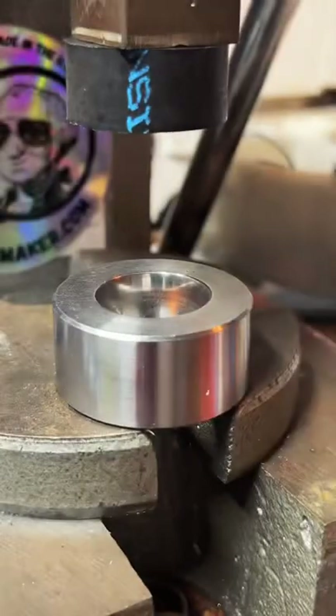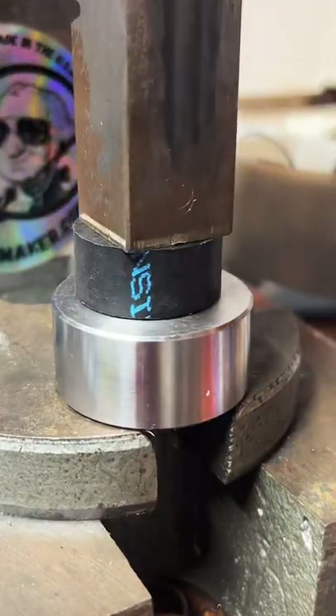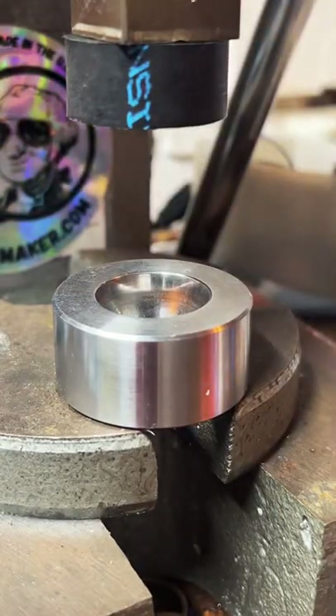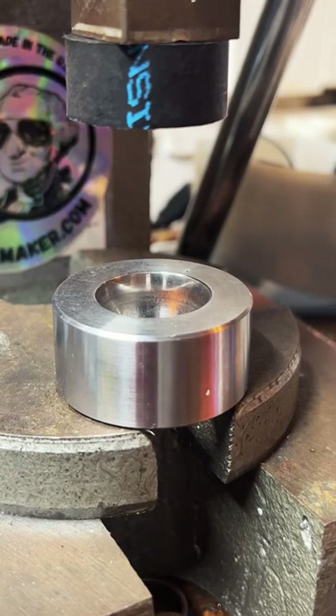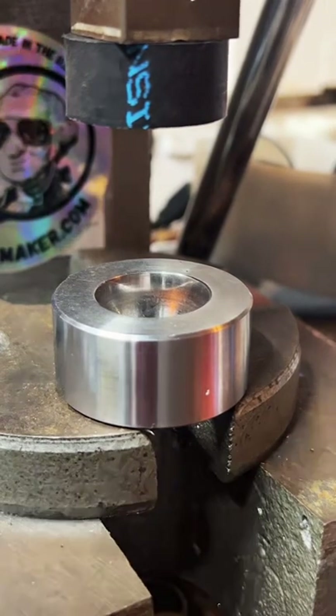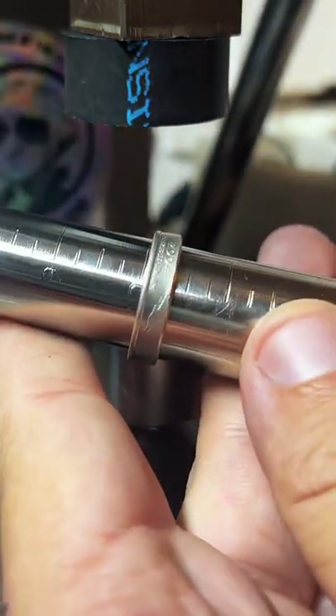We got this one just over a size 10 — just need a little bit more reduction on it, it's very close. If anybody has any questions feel free to put them in the chat. I do appreciate y'all joining me as I work here. There we go — we've got size 10 on the dot.